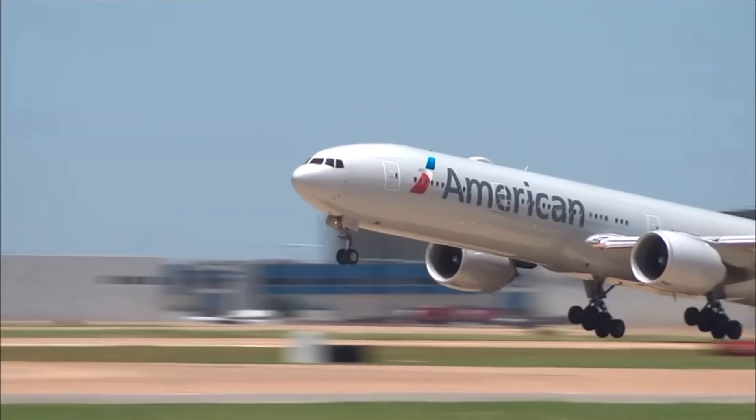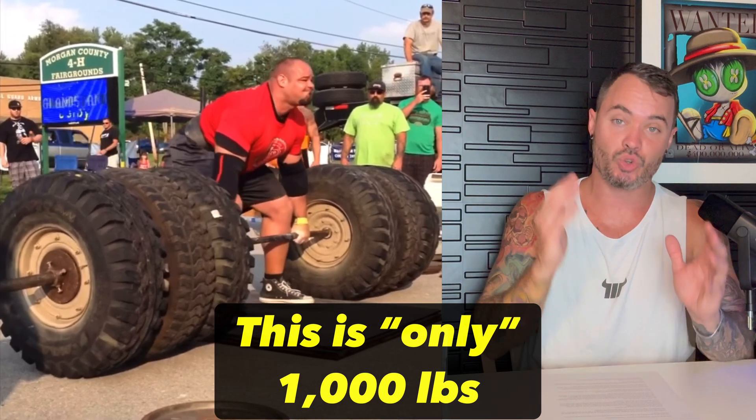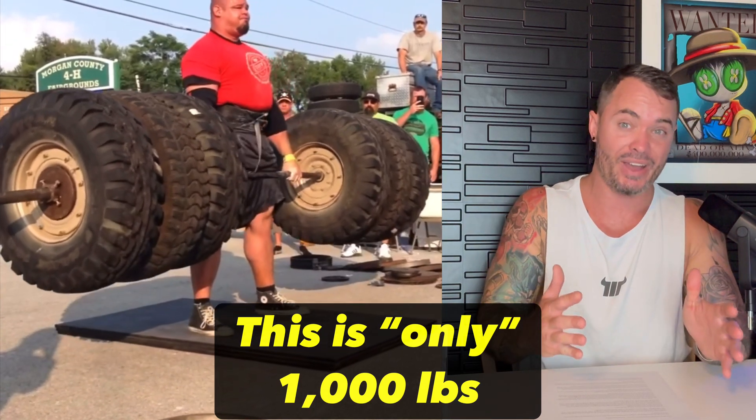This would require as much torque as a commercial jet during takeoff, deadlifting 27,000 pounds. Or, if we use my favorite unit of measurement, this is the same as 58 Toyota Corollas punching it at the exact same time.